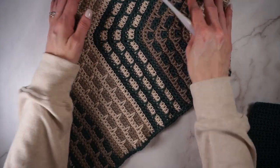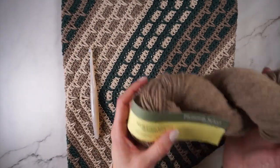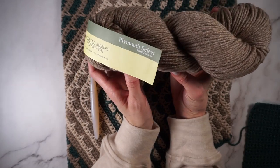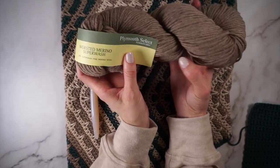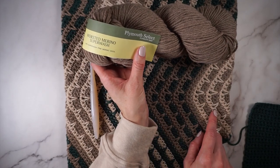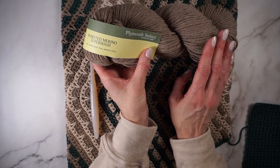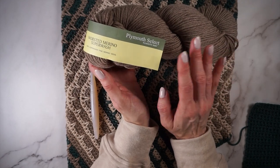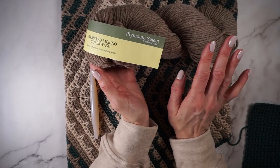This is the Haywood Cowl that I will be making in the video. This cowl uses three colors. For my sample, I used Worsted Merino Superwash from Plymouth Yarns. These skeins are about 218 yards per skein, and I used three colors — one skein of each. You don't quite need that much yardage. The original cowl was made with three skeins that were 181 yards each, so if you get around 200-yard skeins and you have three colors, that should be enough.